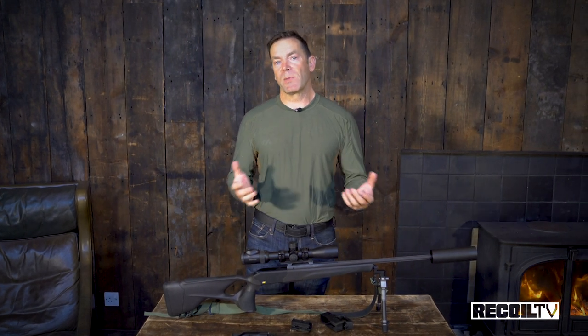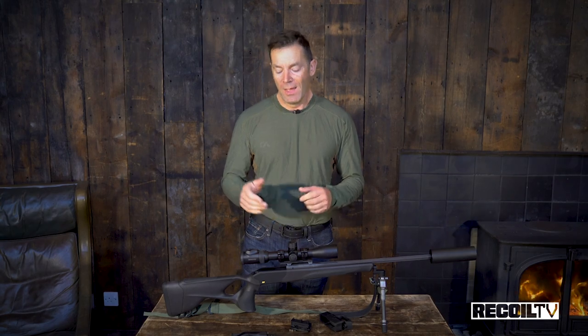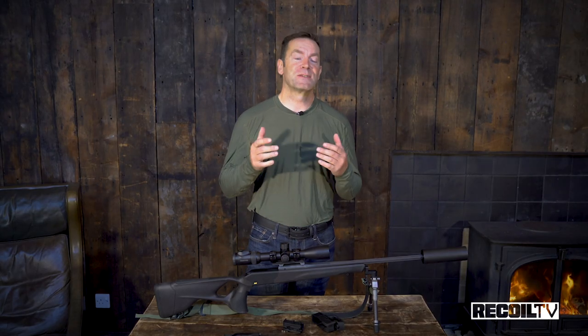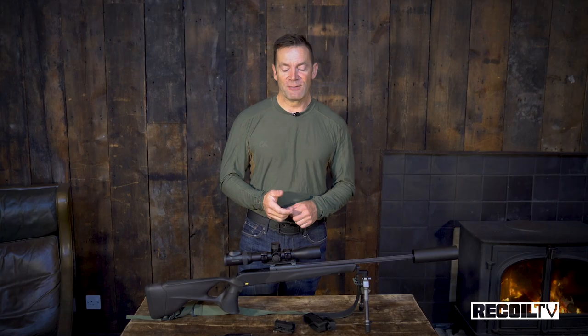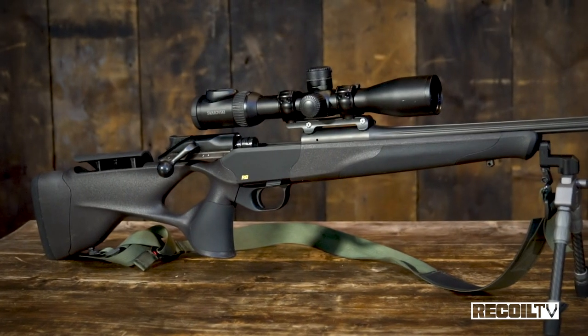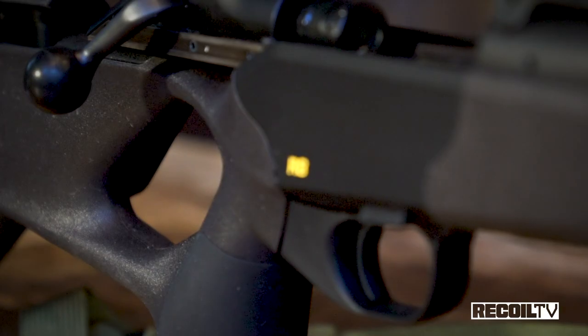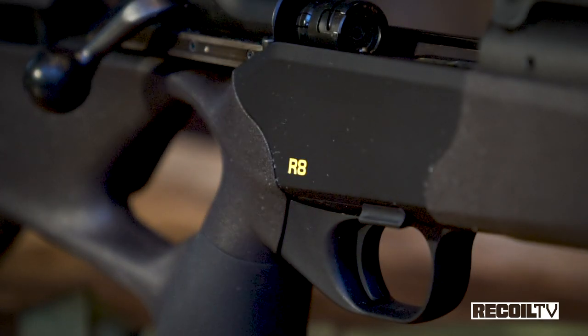As far as accuracy goes, we've been getting about inch-and-a-half groups with Hornady Superformance ammo. I've shot these before and I know they can print half-MOA standard, so it's probably just finding the right ammunition for the gun. In terms of terminal performance, the 120-grain GMX Superformance bullet out of the 6.5 Creedmoor — I've had no problems whatsoever. We've had one-shot kills on pretty much everything this week. In terms of rapidity of operation, this thing being a straight pull is extremely fast.